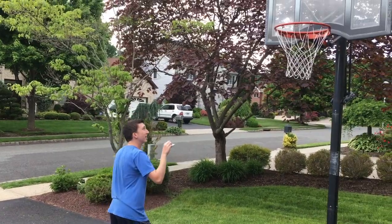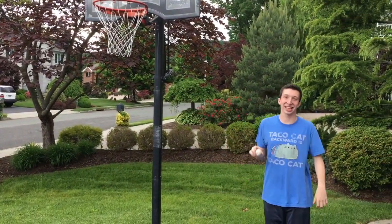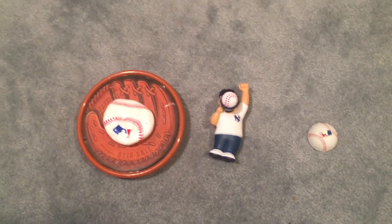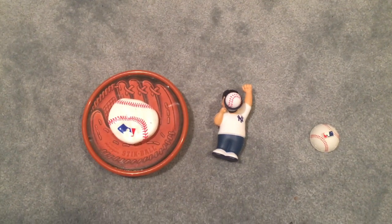This is the shoot it, pop it, poke a dot it. Got it! Thanks so much to Hogwild Toys for sending me these great toys. If you want to check out more of Hogwild Toys' stuff, go to the link in the description below.